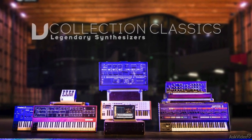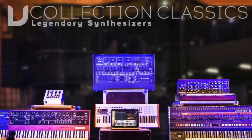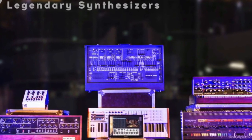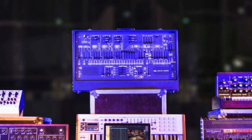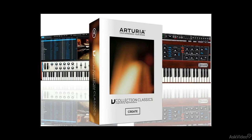Now if you are a synthesizer enthusiast like me, you have probably lusted after some of these vintage analog synths of yesteryear. And if you are more like me, you probably can't afford to buy these synths. Even though all of these synths are no longer produced, they still can be found on eBay, albeit with a very high price. The V-Collection Classics is a fraction of the price of one of those hardware synths and comes very close to emulating them.